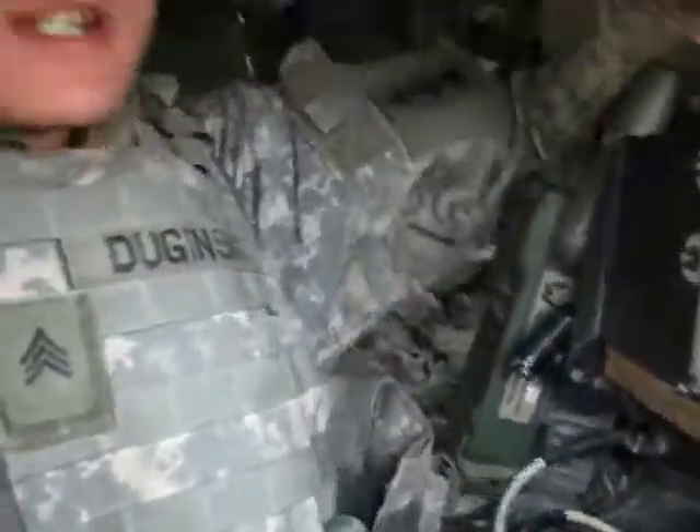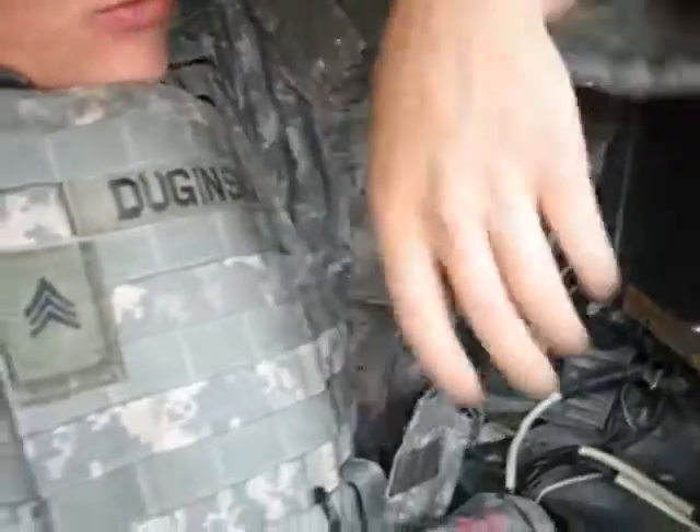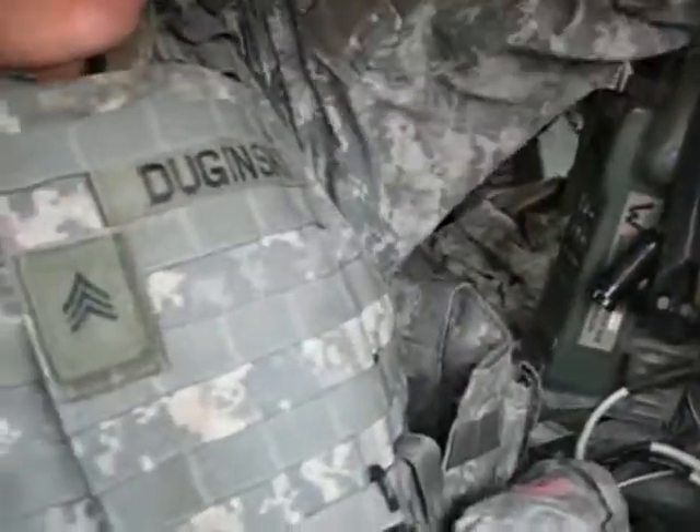This right here is the new army equipment that they got me wearing in my vehicle. This is the IBA — they just added some extra armor to it. Take a look at how much room I actually have to move around in here. As you can see, I touch the complete side there. I can't wiggle around at all — this is without a seatbelt. I have no room to move my arm around or anything.